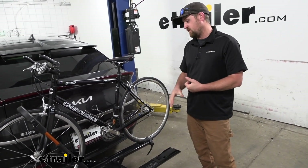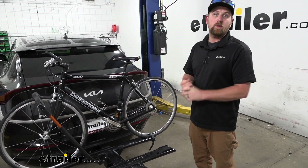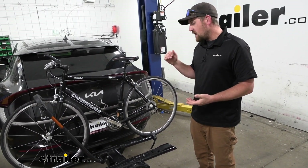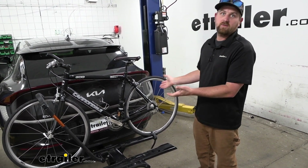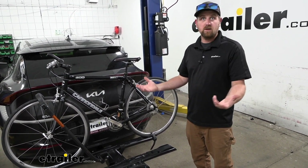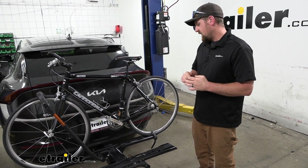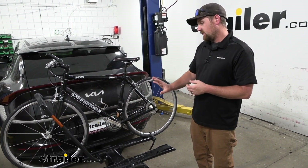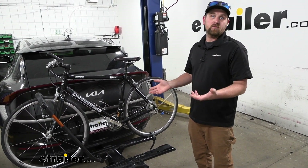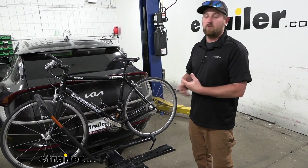Generally speaking, for really nice platform style racks like this, a lot of times they add quite a bit of weight, and that's really not the case with this one. That's good because a lot of times electric vehicles aren't ready to handle a ton of weight, so wherever you can save there, that's definitely beneficial. We've been seeing a lot of this particular rack on electric vehicles, and I think it's just a good fit for them in general.